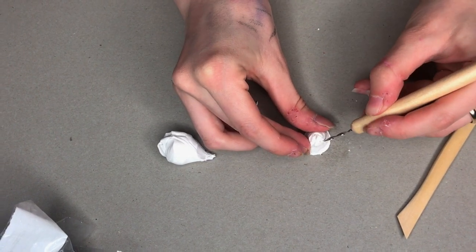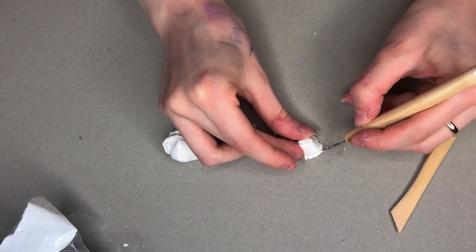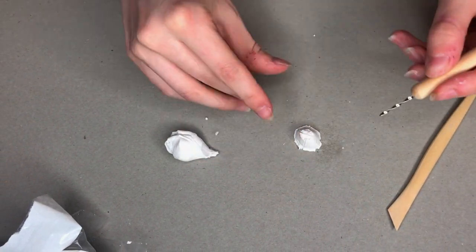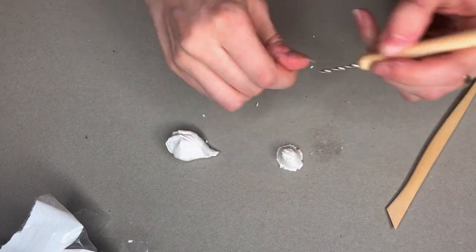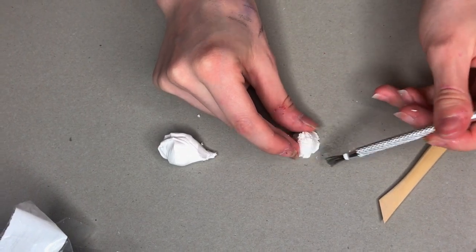Going down the sides I'm just making some lines because barnacles have lots of little indents and cracks and crevices. And then around the base I'm just taking out a couple of little pieces so it's not a perfect circle and it has more texture to it.